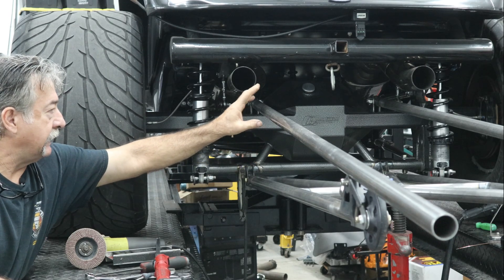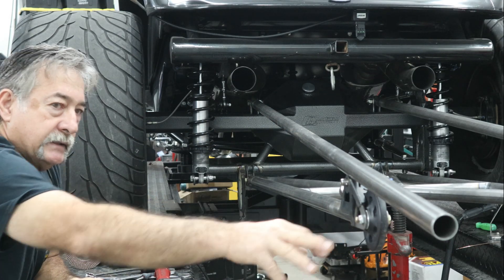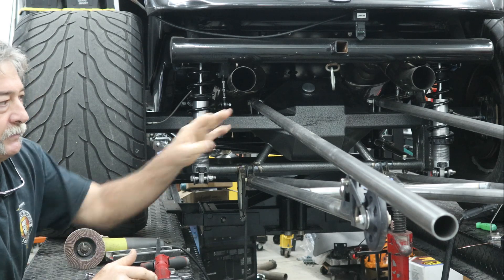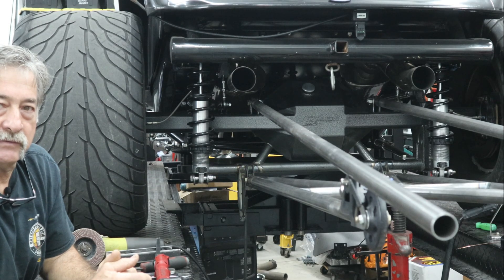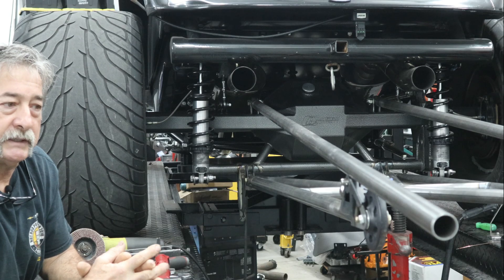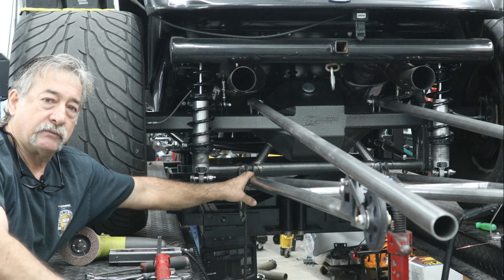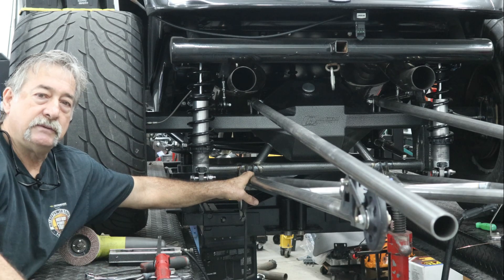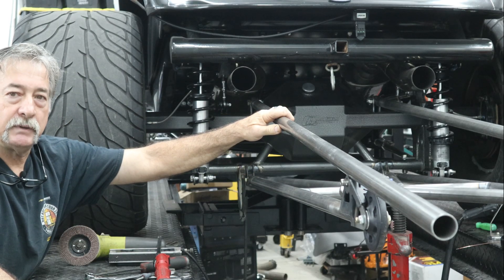We went ahead and welded all those brackets in, made some top brackets, had to grind off the powder coat, and then put the top bar in. At that point we set the axle height at six inches as our baseline for wheelie bar height. Then we measured the top bar distance using ten turns from all the way bottomed out — that way we can go down a little and up quite a bit. These heims only have six threads showing so you can run those out quite a bit, giving plenty of adjustment for pinion angle changes that would raise or lower the wheelie bar.